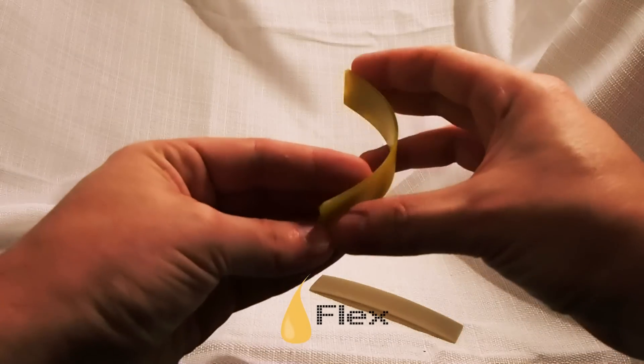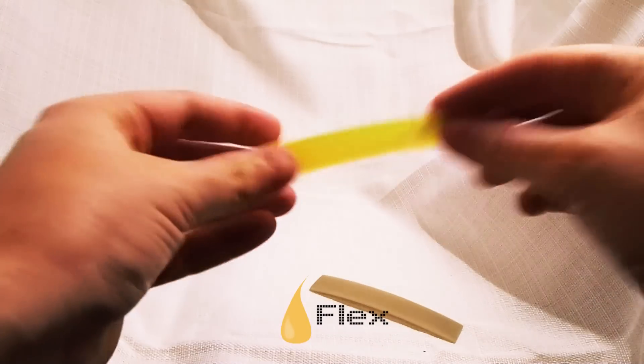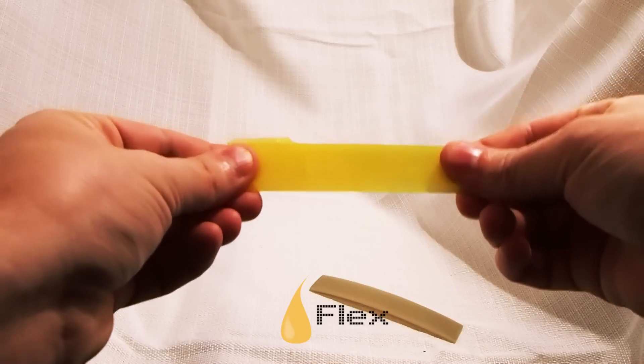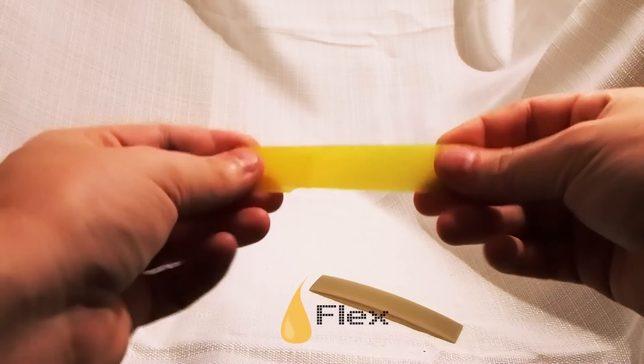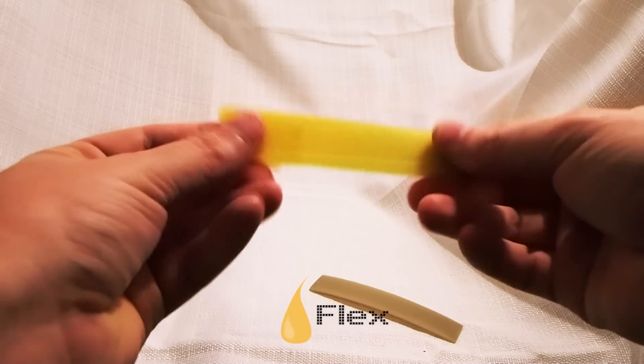This one you can bend around a pretty good bit. It's not really elastic, so you can't stretch it or anything like that. But it's just meant to be a hard rubber kind of material that's flexible.